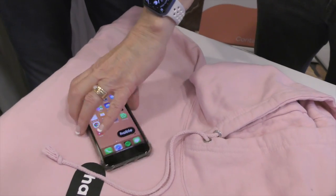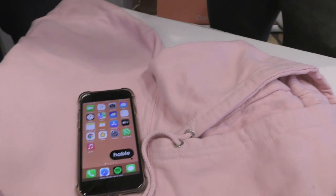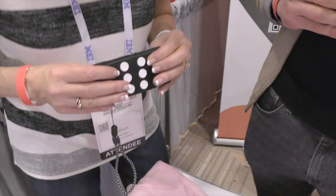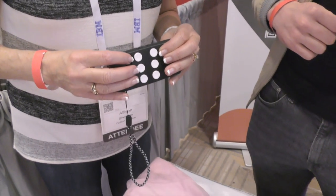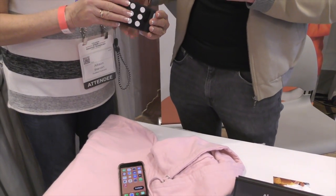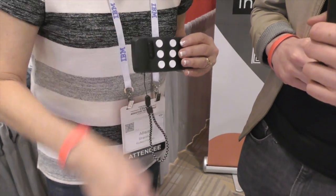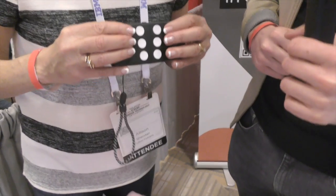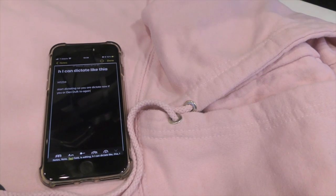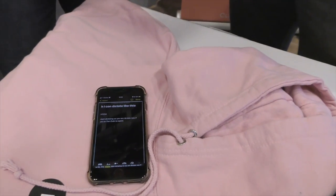So moving an item forward, you have the two big function keys. You hold down the left function key and keep holding it down, and press the other function key once. He's got to wake it up — so you should feel some vibrations. So I'm going to hold the left button and then the right button to move. We go back to the home screen by just holding down the H in Braille — dots 1, 2, and 5.